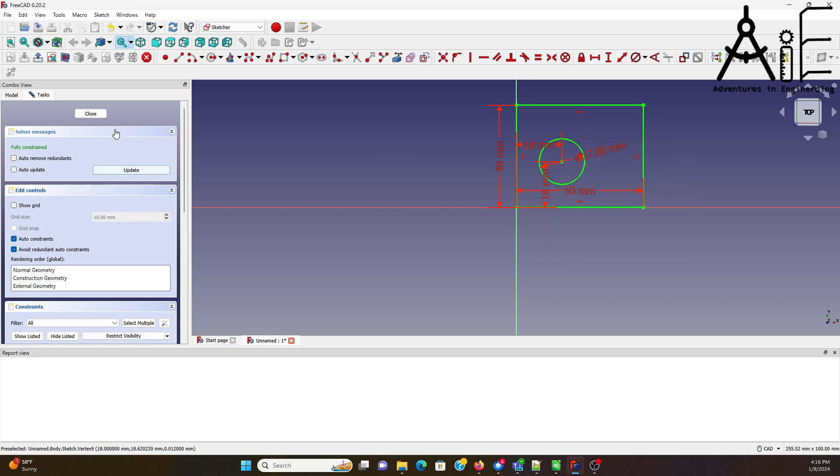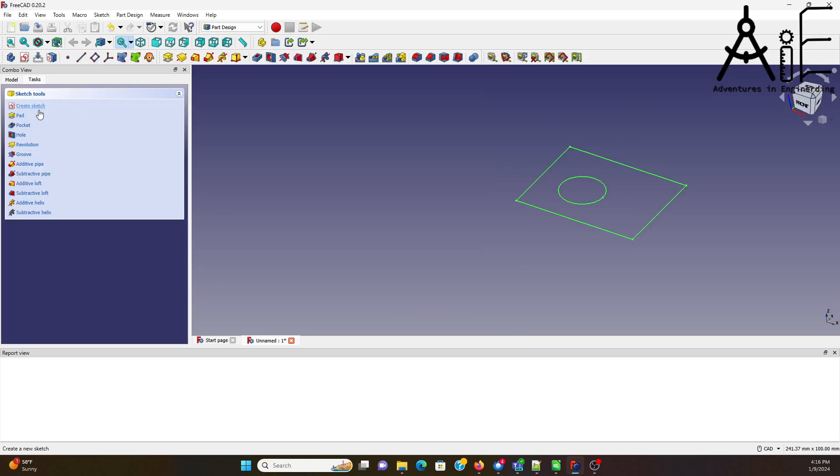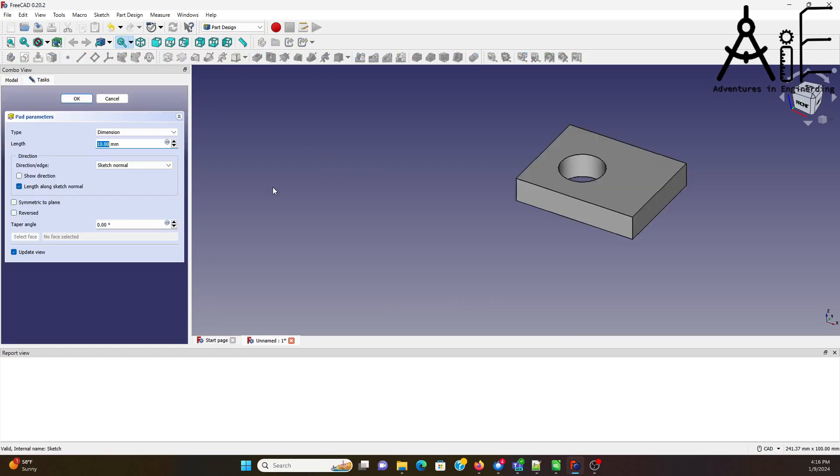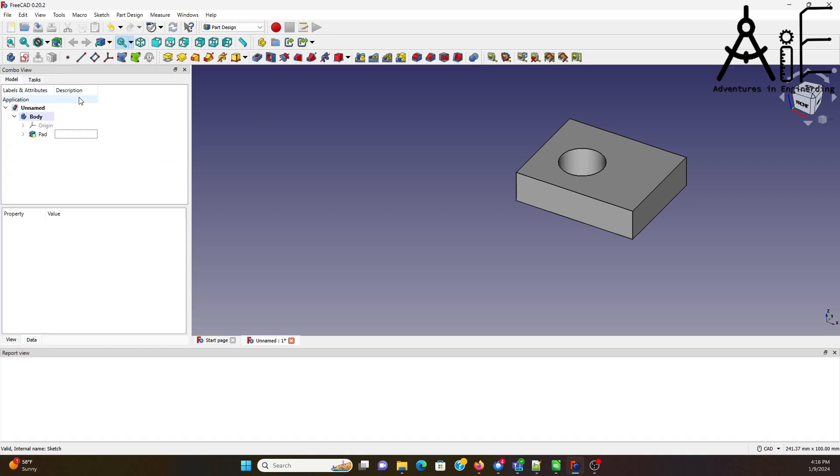I have a fully constrained drawing now. I'm going to close that and then go and extrude it. Since I know my stock is a half inch, it's going to be 12.7 millimeters. The part is now drawn.